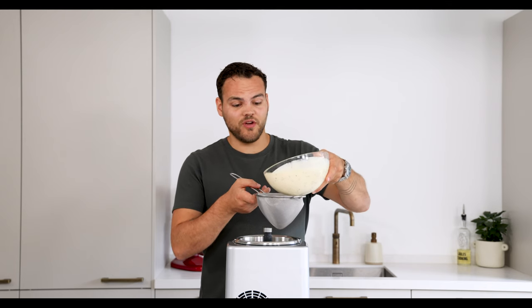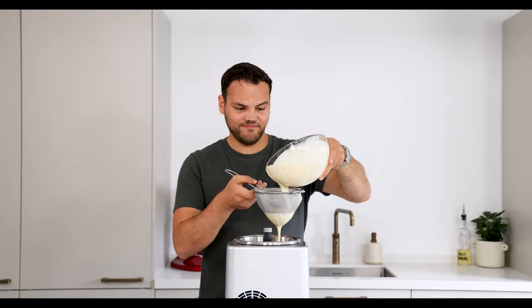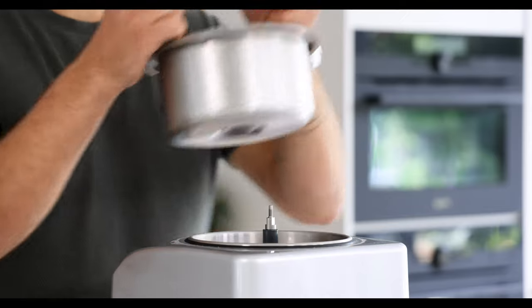Once the ice cream has rested pass it through a fine sieve into an ice cream machine. Then turn the fennel base into a beautiful smooth ice cream and let it set for another 30 minutes in your freezer.